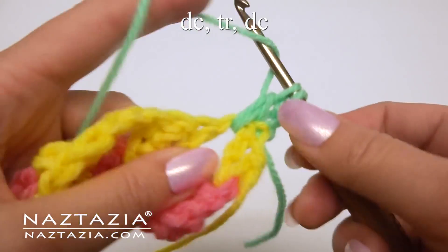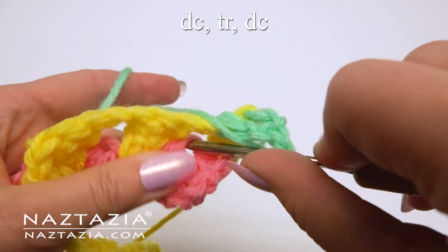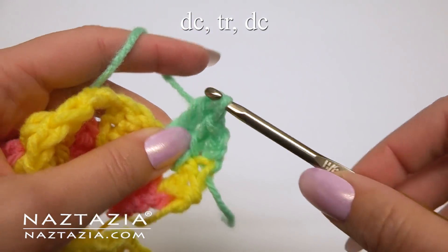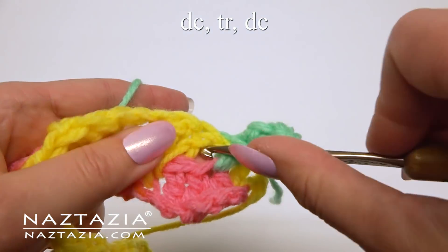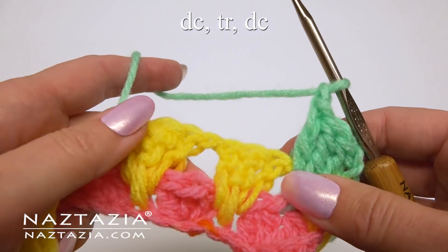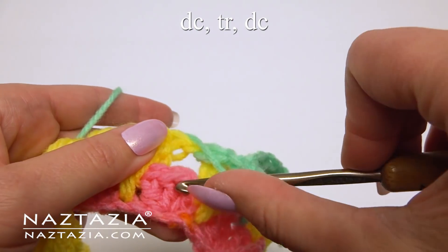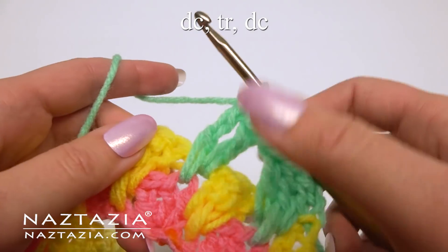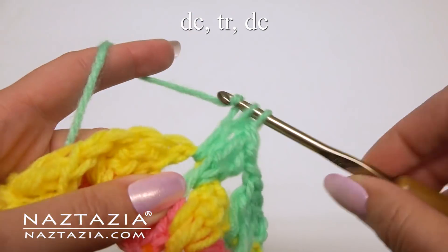In the chain 1 space, make a double crochet, a treble crochet this time going into the middle of the 3 skipped stitches from the row below, and a double crochet. Chain 1. In the next space: a double crochet, an extended treble crochet, a double crochet. Chain 1.